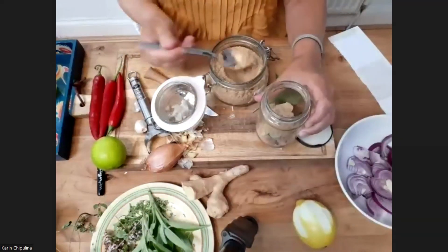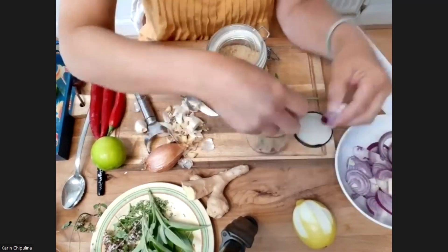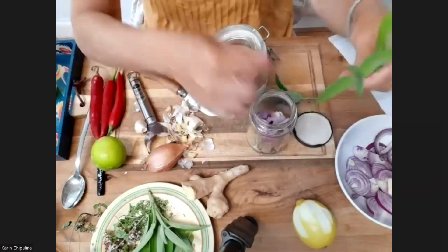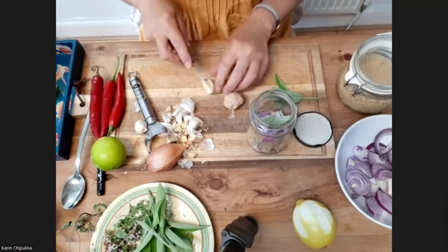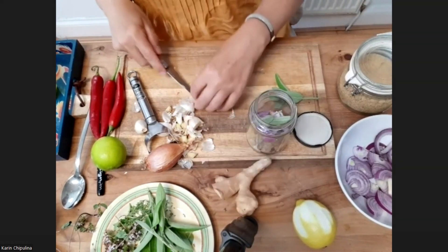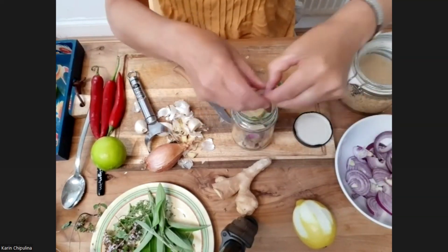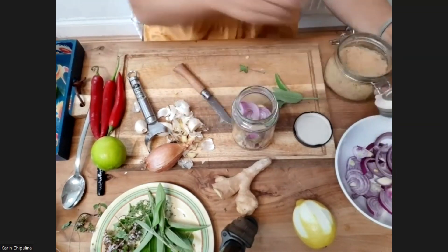Then more onions. You just keep going and repeating until you've got to the top. Some more sage. And this time I'm going to add some slices of ginger. I'm not going to put any chili in here, because that would just make it too strong. So a bit more onion, and a bit more sugar.